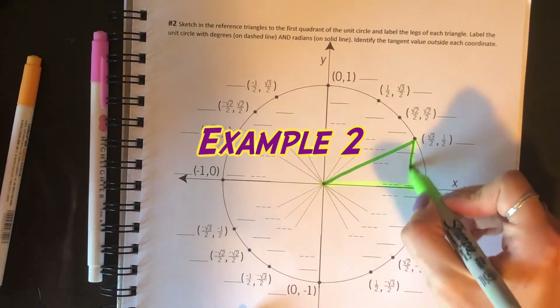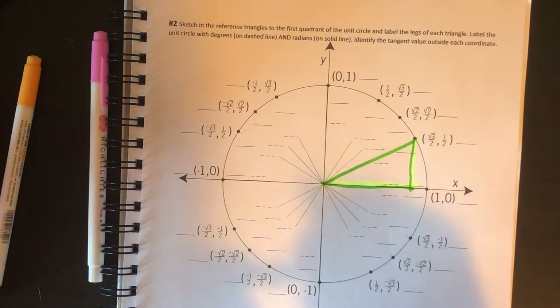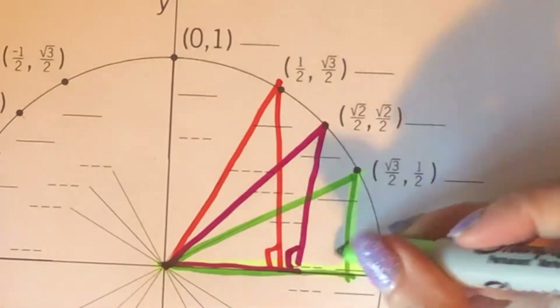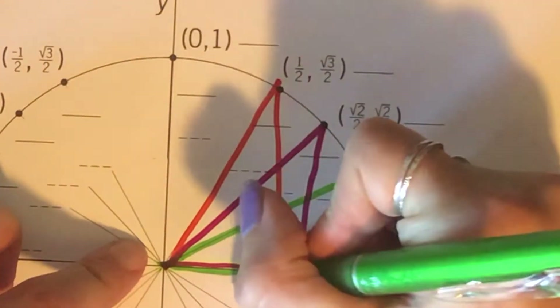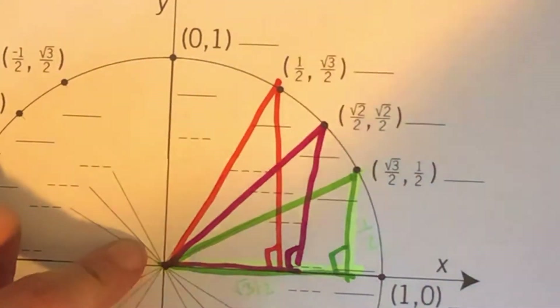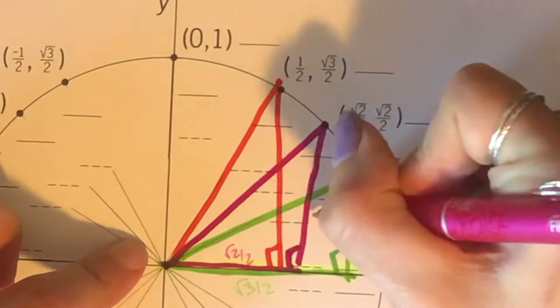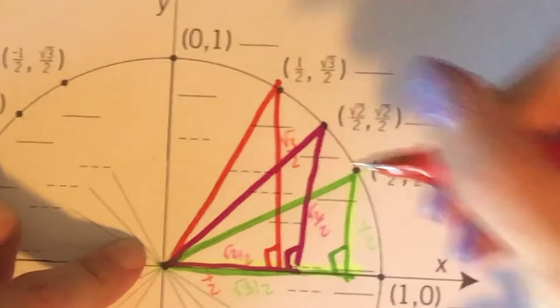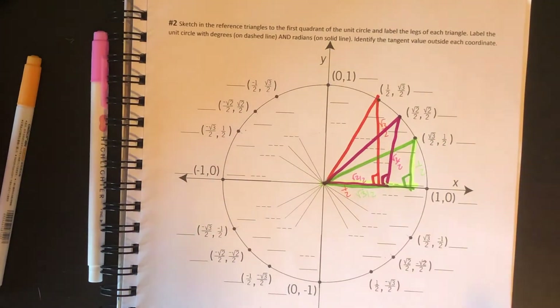For number two, we're going to sketch reference triangles in the first quadrant, label the legs of the triangle, and label the whole circle with degrees and radians and identify tangents. I'm going to get my reference triangles drawn in and label their sides. First one is a 30-60-90, so long leg root 3 over 2, short leg 1 half. Then we have a 45-45-90, so both legs are root 2 over 2. And lastly, another 30-60-90, so short leg 1 half, long leg root 3 over 2.